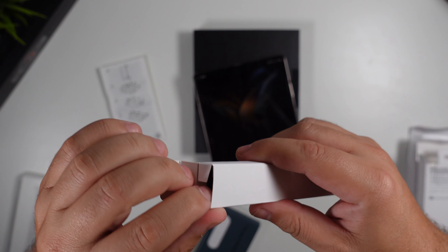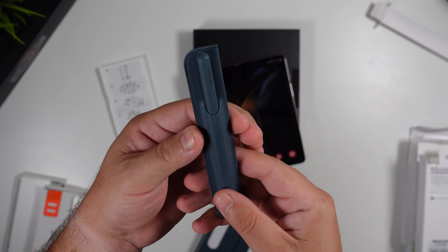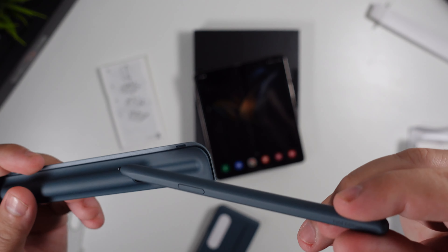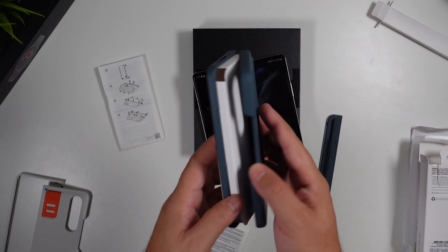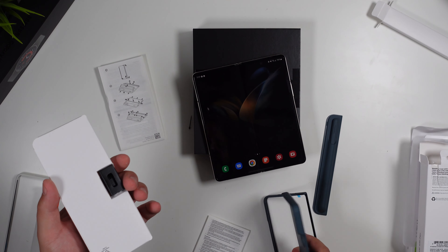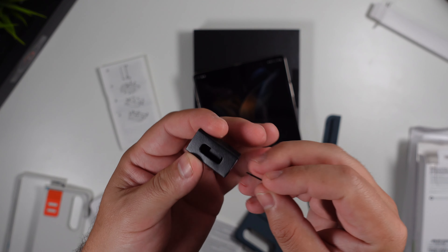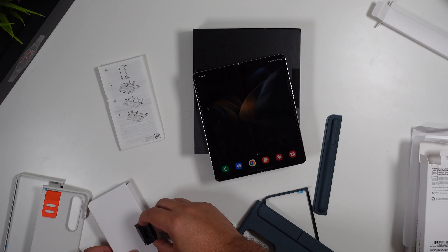Inside the box we have a separate case piece for the S Pen, and you can see it says 'Fold Edition' right on there. The S Pen itself is pretty nice. The actual case is in two parts, and you have to be careful not to lose the pen tips or the tool to pull them out if you need to replace them — those accessories are included here as well.